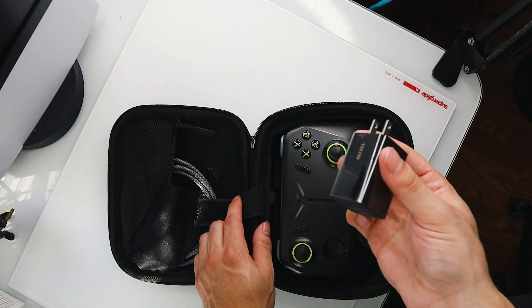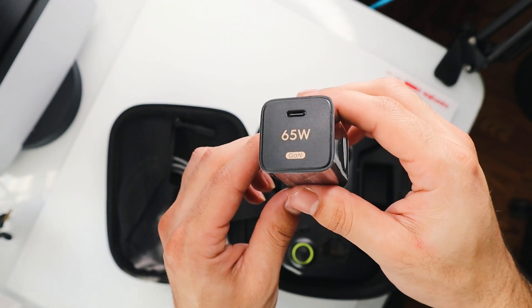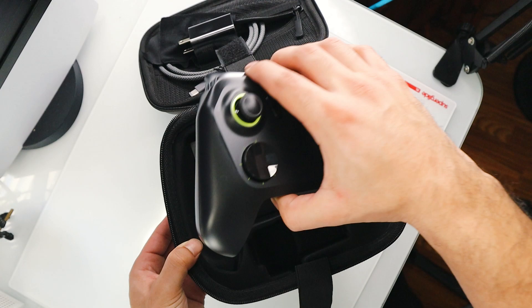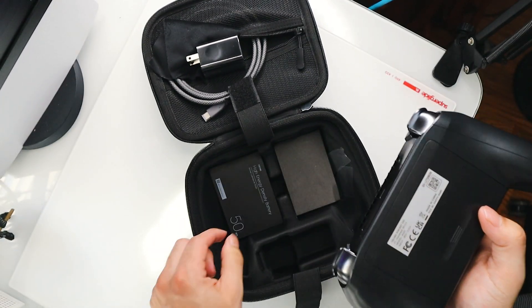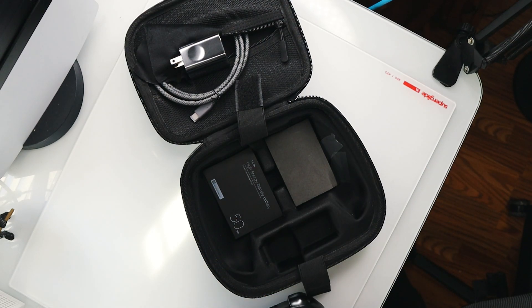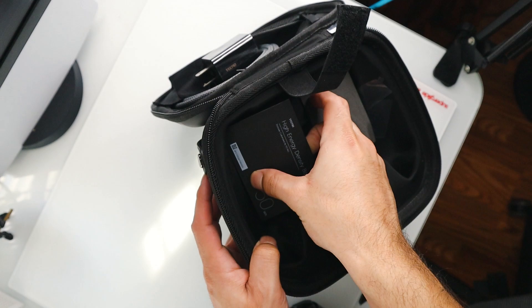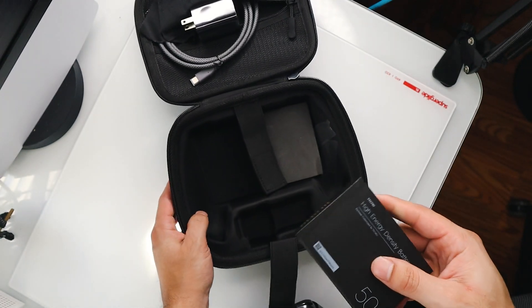I believe this is a 65-watt power brick to charge your device. Something pretty neat about this device specifically is that it uses a removable battery. Inside here, you get two slots in the case to put two 50-watt-hour batteries. Mine came with one.